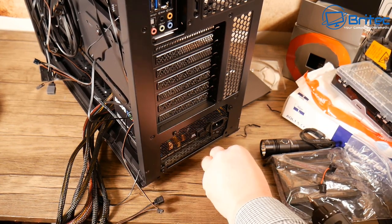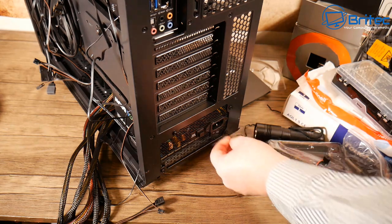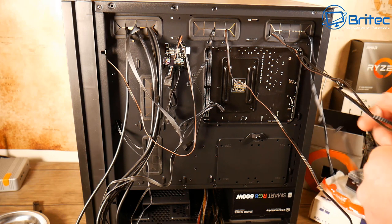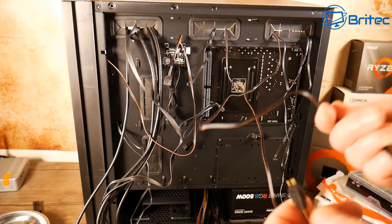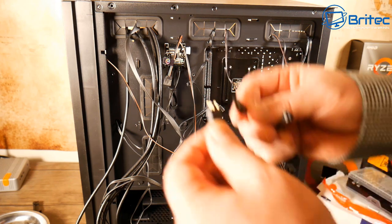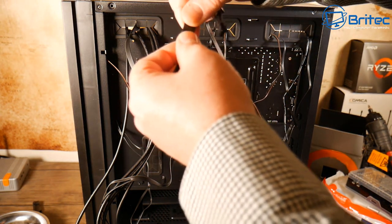Once the power supply is in, we can start thinking about cable management and getting these cables sorted. We've got a lot of cables to sort out and a lot of fans with addressable RGB. I'll probably daisy chain these all together into a hub and then put the addressable RGB cable to the motherboard.